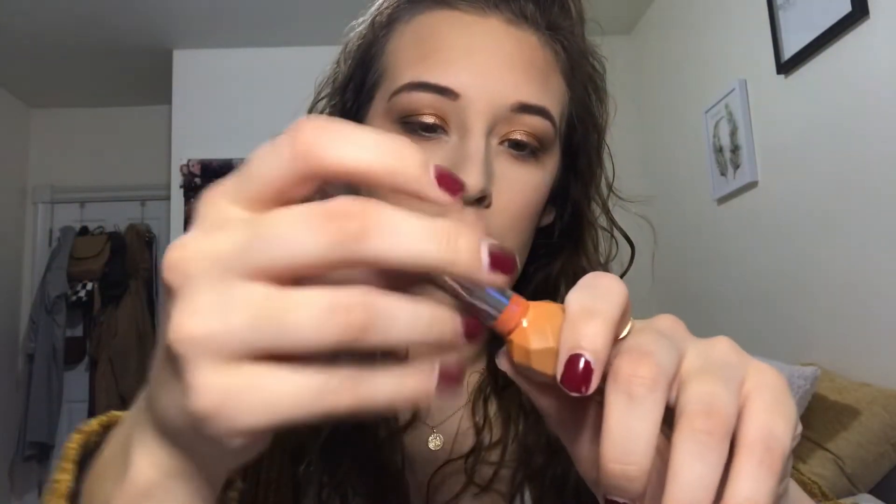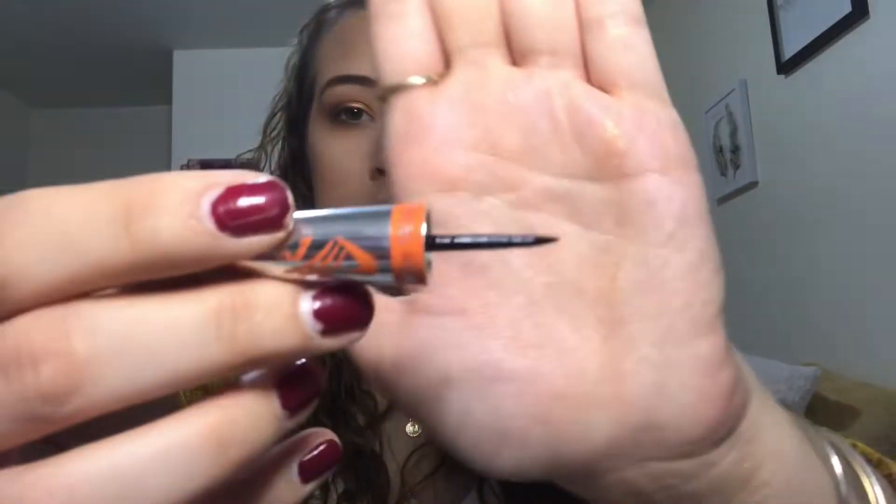I also got an eyeliner — the Amuse Waterproof Eyeliner. Look how cute this packaging is. Twist it out — little stick. I'm just going to make a wing. This eyeliner kind of struggled when I went over the shimmer shades, but it's not bad. I got a wing — it has a pen style on it. I recommend that too.